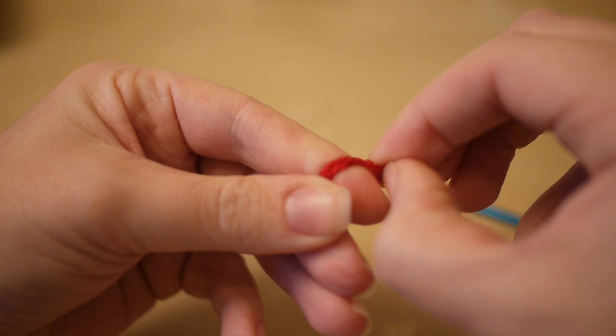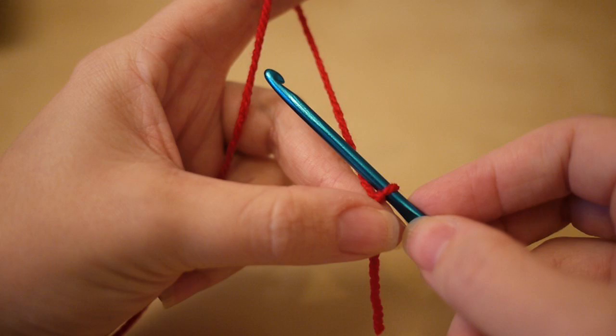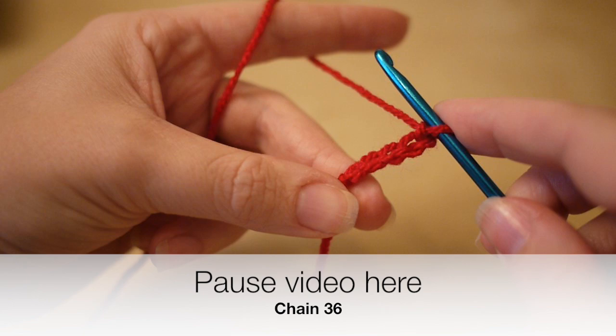To get started you want to make your slipknot and we are going to start by chaining 36 plus two for turning, so 38 in total. To chain: yarn over, pull through, yarn over, pull through. If you want to pause the video here, chain your 36 and then come back to me when you're ready.